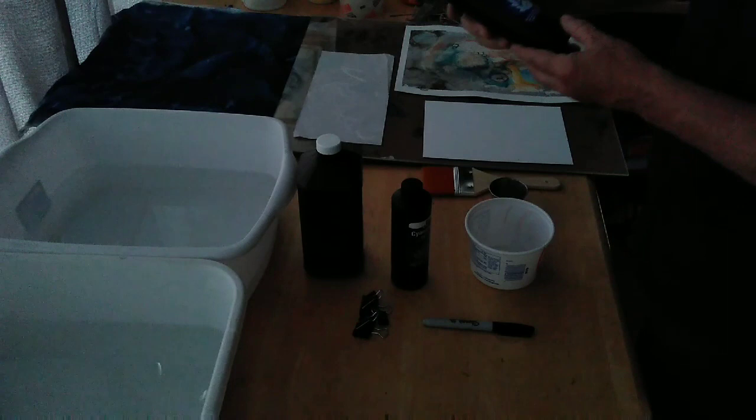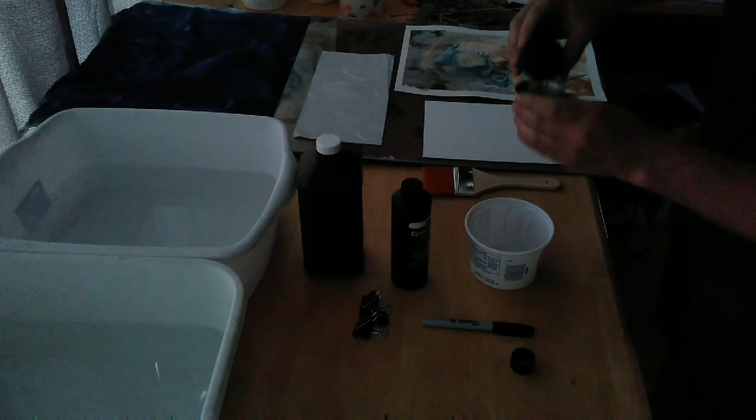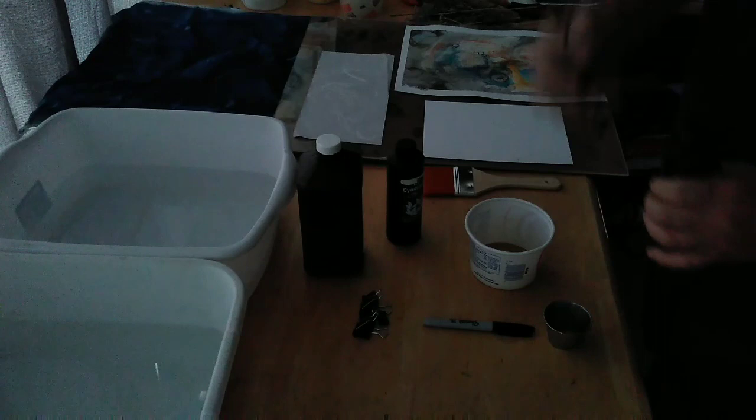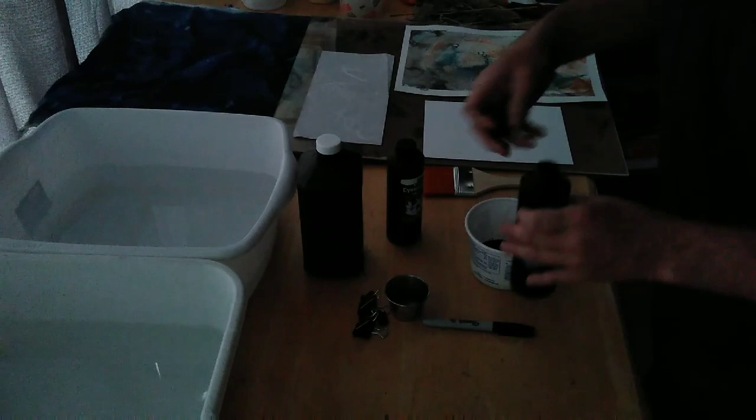I'm going to take and shake this — it's got to be shaken up really, really well. This is part A. Using this souffle cup here, there's part A. A little bit of alchemy here — not chemistry, alchemy. Alchemy is much more fun than chemistry, which I almost failed in high school. Part B. Together they make a beautiful dark color to paint on. Mix these together pretty well.